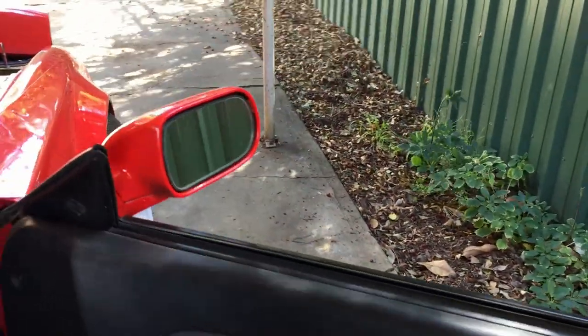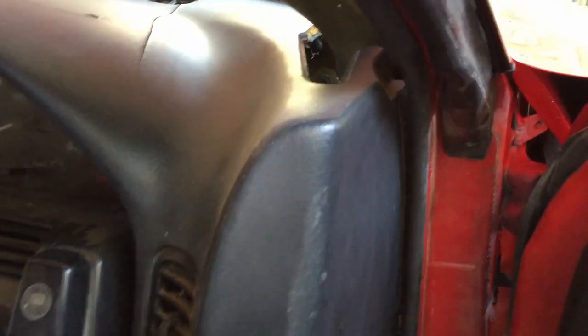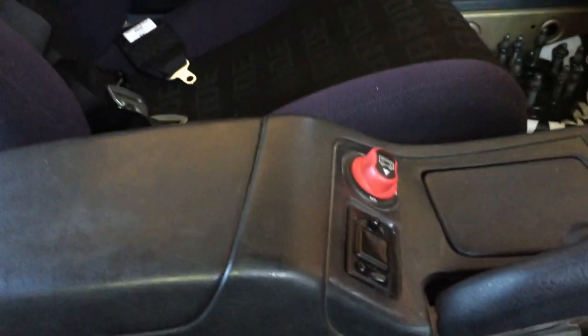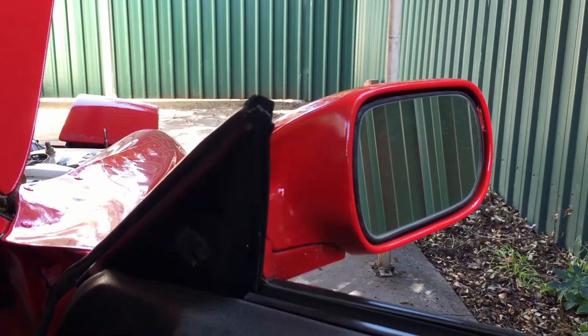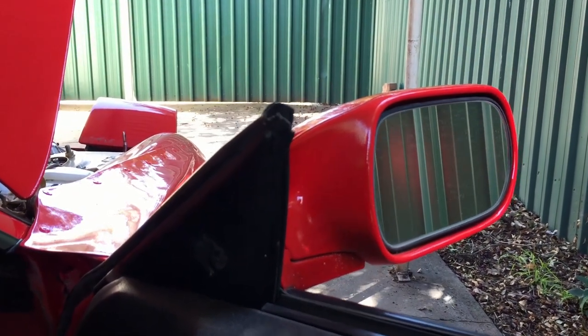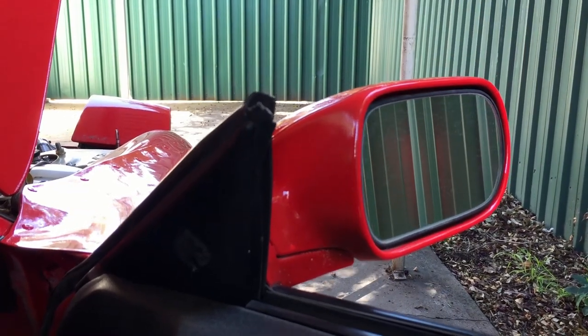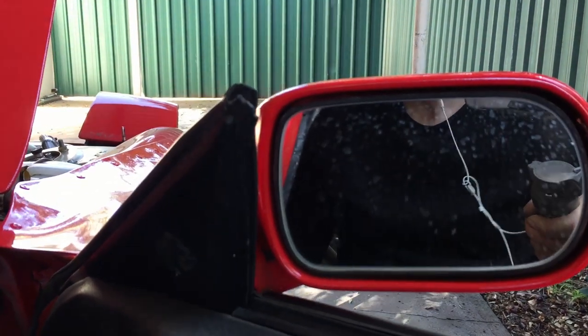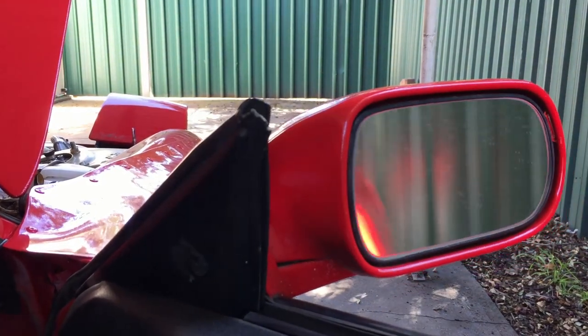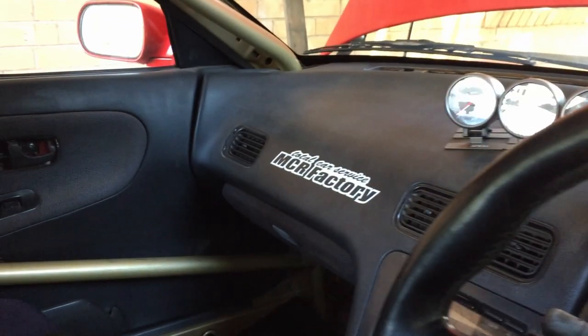Still got functioning power windows, which is pretty handy. And as a bit of a gimmick, the old electric mirrors still work as well — fire that up, still adjusts. It's a bit clanky and noisy but does the trick. Still folding as well. That's about it for the interior — nothing too special going on in here.